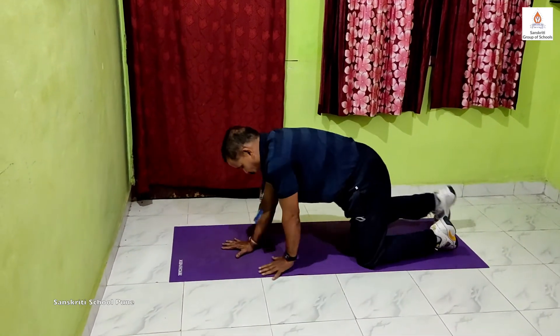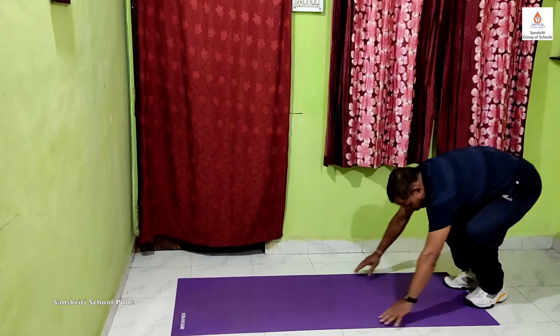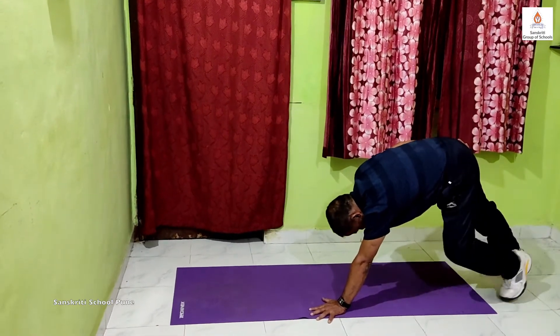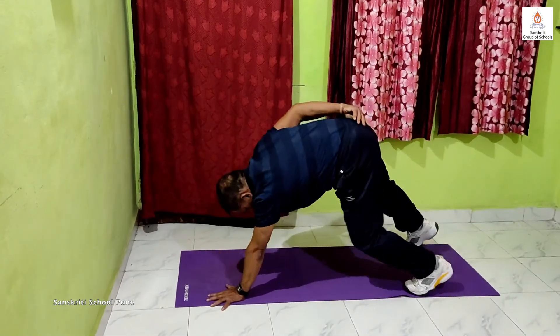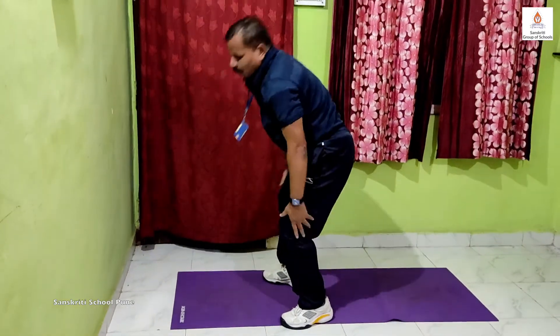Then we will be moving using 1 hand and 2 feet. Start with your left hand and then change to the other hand. Do this exercise for 15 seconds into 2 times.